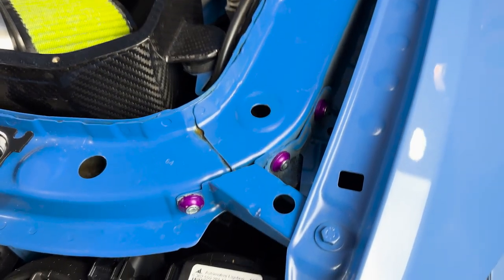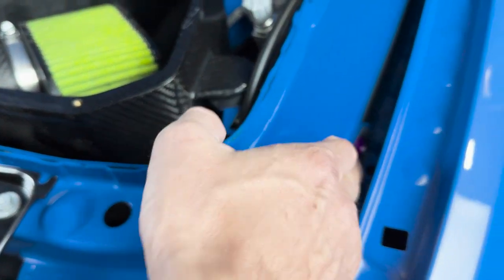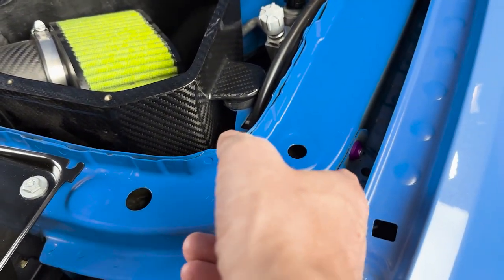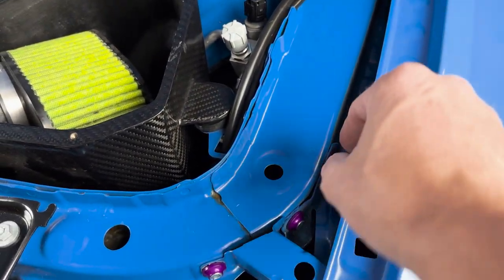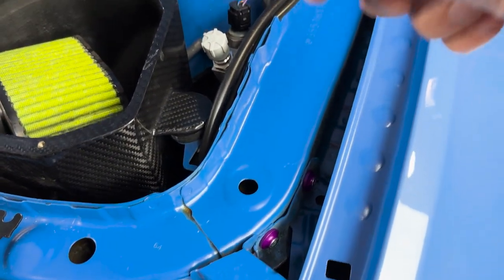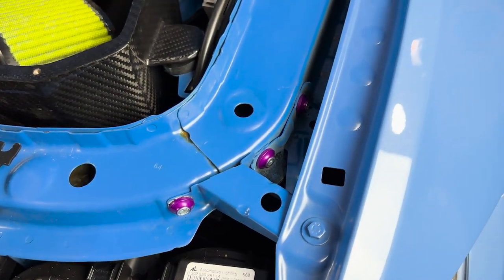Fender supports are done. Quick heads up on this: the first one was easy, but the other two are a little tricky. This is a 5-millimeter Allen to get these secure. For the one you can reach, just use a regular Allen key. But for the one back in the tight spot, I grabbed a bit from a screwdriver kit, got a grip on the bit, and just did incremental turns. A couple of different ways you can do that, but that one worked for me.